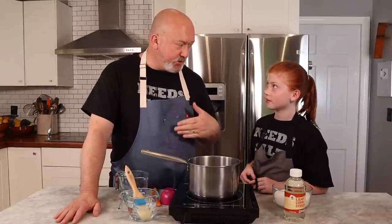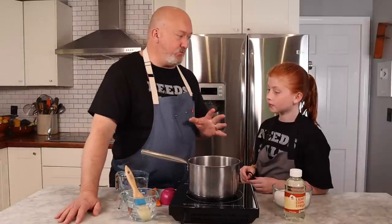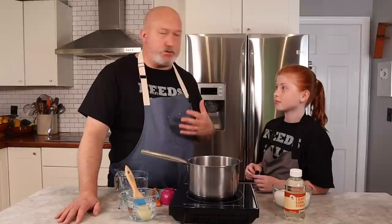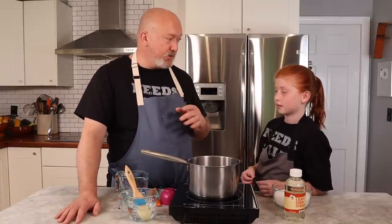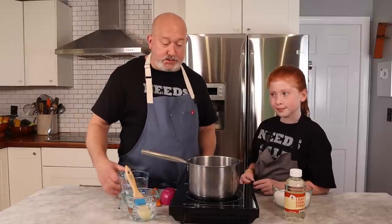We're gonna put everything in the pot and get the sugar syrup cooking. It takes a few minutes. One thing I want to be sure you know: once this sugar syrup gets hot, it's super dangerous. This isn't something you're gonna do by yourself — until you're an adult, you're not gonna do it by yourself. Kids should not do this by themselves.